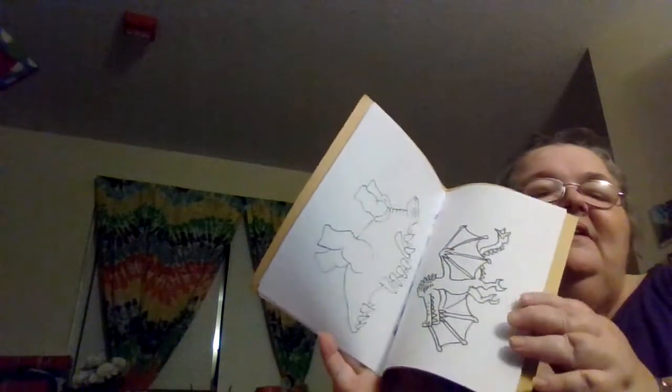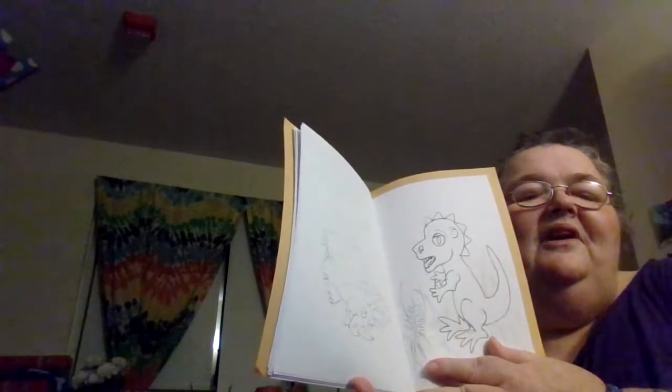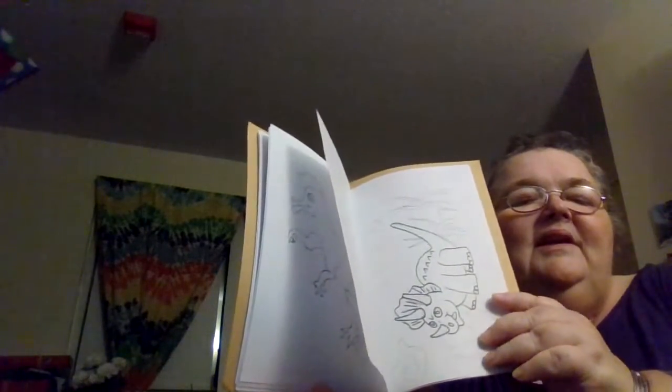First we have the notebook — I didn't shove any stickers in there. We have a coloring book I made. I drew some dinosaurs. I looked up on YouTube under Jurassic Park and they had a really nice set of pictures of dinosaurs, so I used those as a guide.